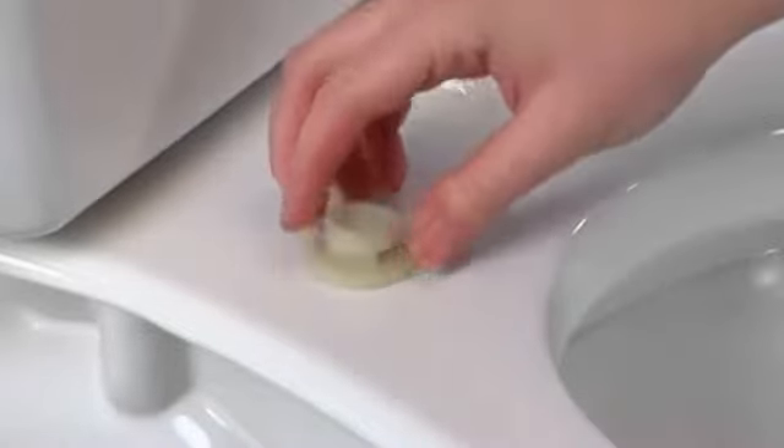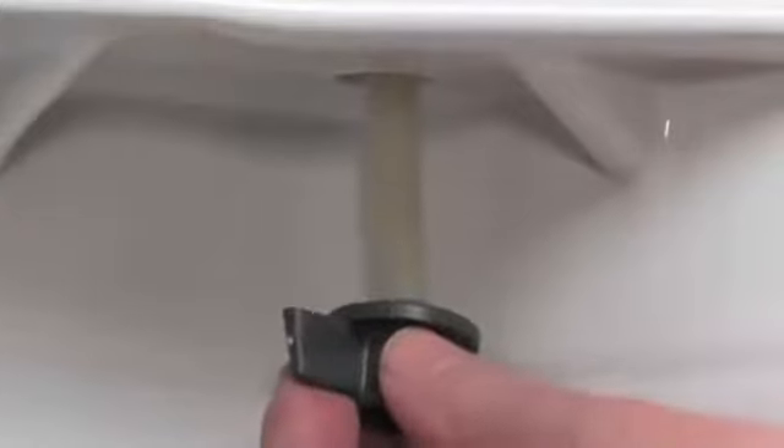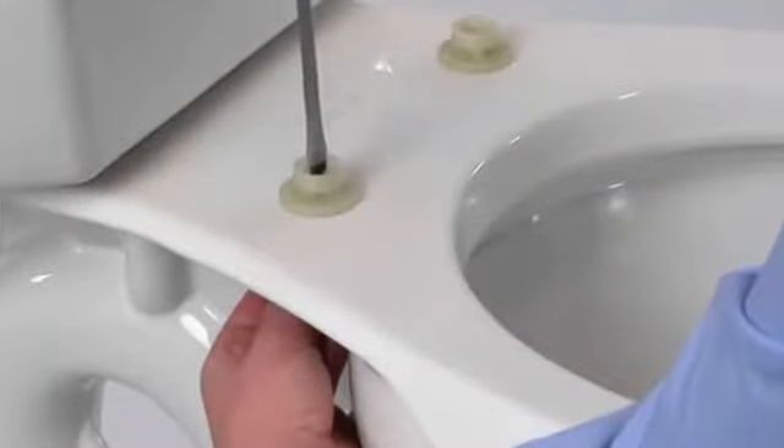Start the installation process by dropping the bolts into the mounting holes on any toilet bowl. Underneath the bowl, thread the nuts onto the bolts and finger tighten from above. While holding the nut in place, use the screwdriver above the bowl to finish tightening.